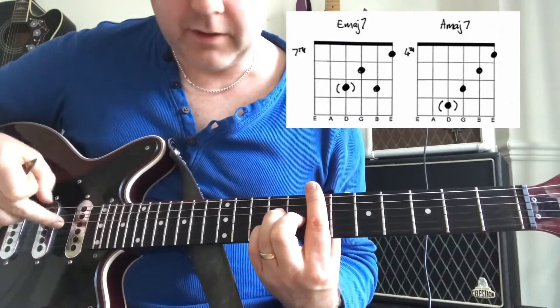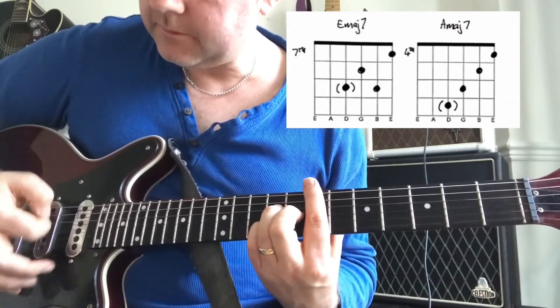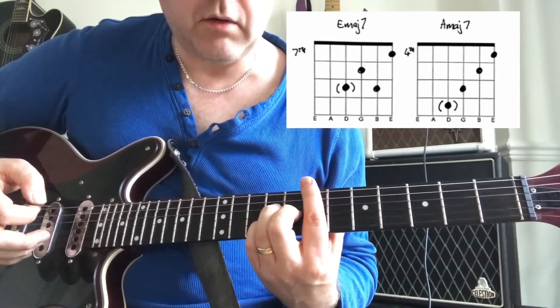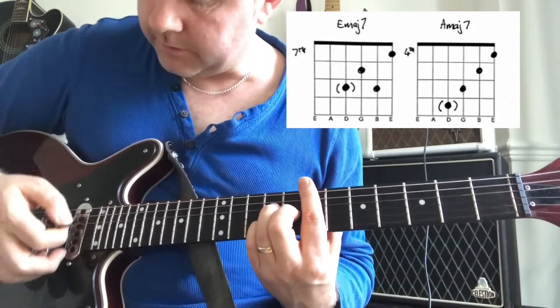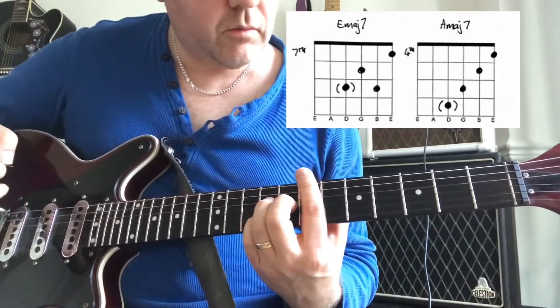If we accidentally hit that note it doesn't really matter. I don't like up and down arrow diagrams for working out the rhythm, so have a good listen to the record and try to get a natural feel. We then move to...